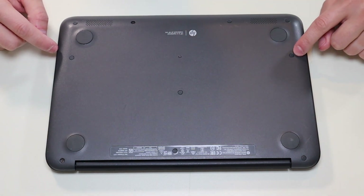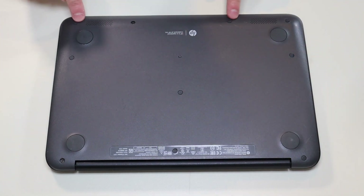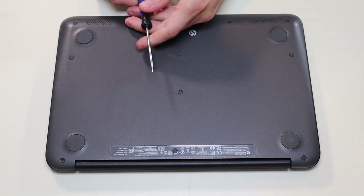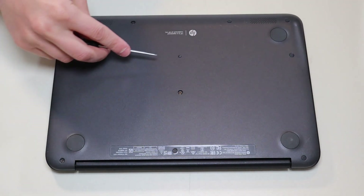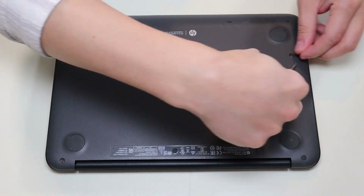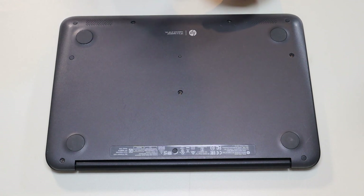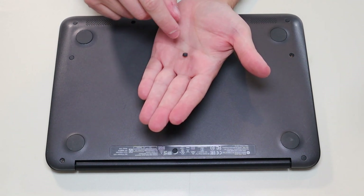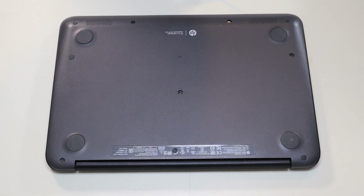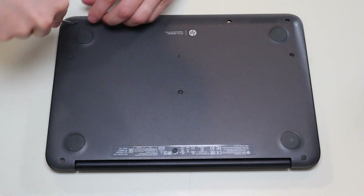Many of you will have these little rubber washers that fit over the screws to hide them. I'm going to take a small flathead and gently pop these up — try not to damage them, you can break them. Also be aware the ones along the bottom are not shaped the same; they're angled and they're thicker, so try to keep those separate. I'm going to pop all these up and then go ahead and remove all of these bottom case screws.